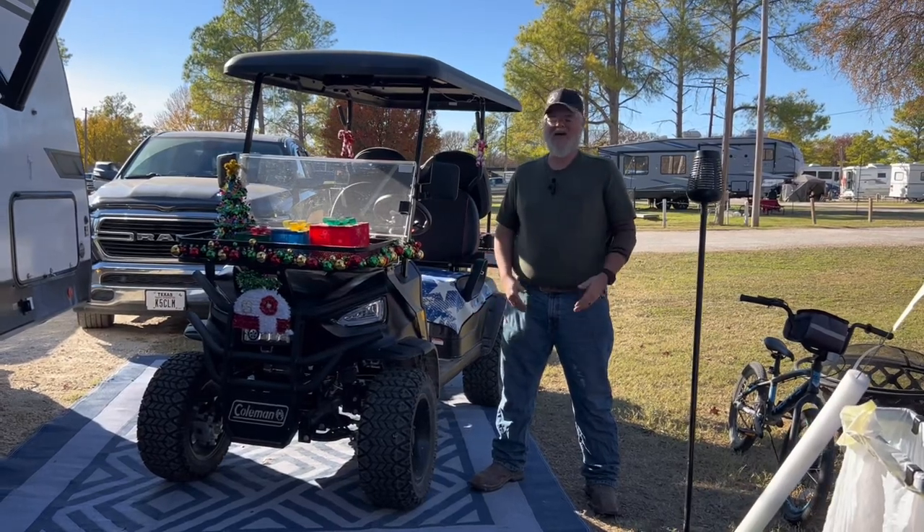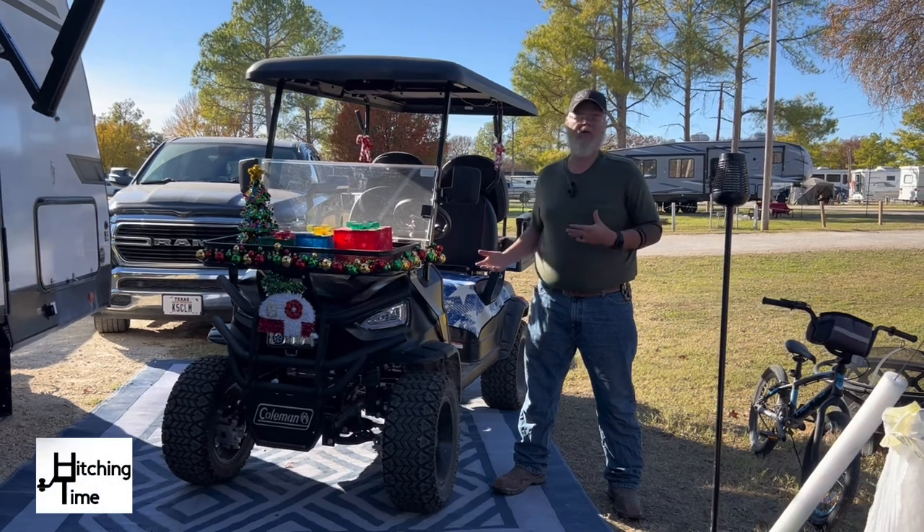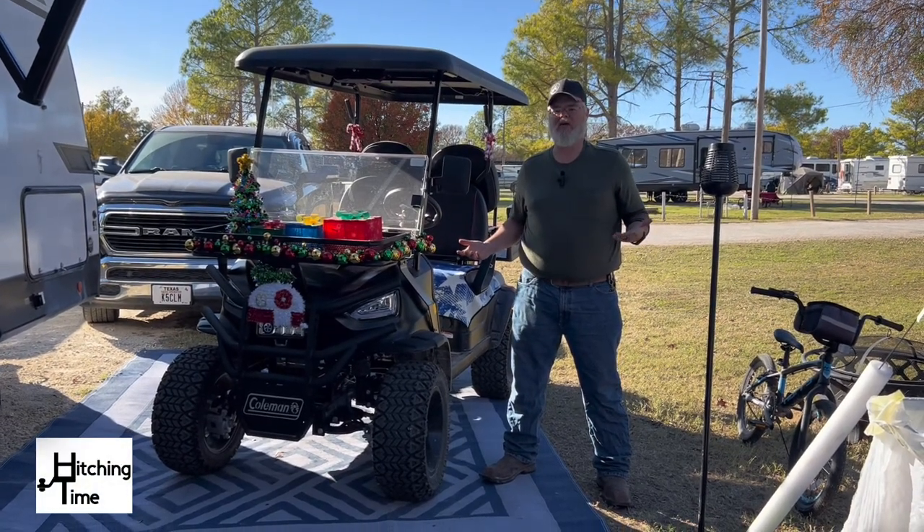Hey everybody, welcome back to Hitching Time. So a couple months ago we decided that we wanted a golf cart for our experience in the RV park where we live.